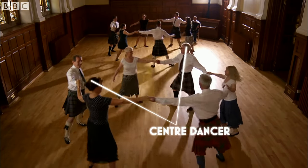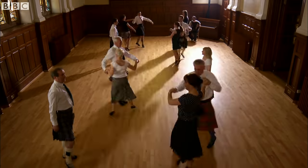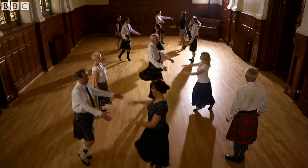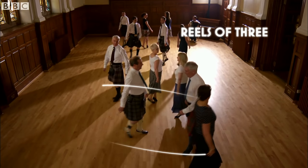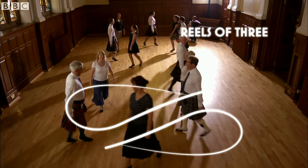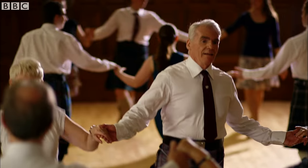The centre person in the line faces the dancer on the right, sets to him or her, then turns with both hands. The dancer then turns and sets to the other person in the line, again a two-hand turn, followed by reels of three, a figure in so many Scottish country dances, the dancing couple giving left shoulder to the person they are facing.